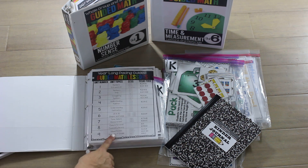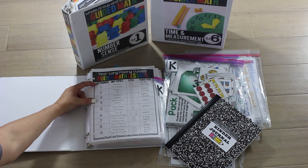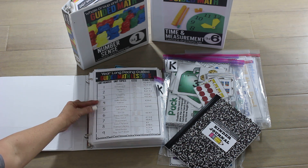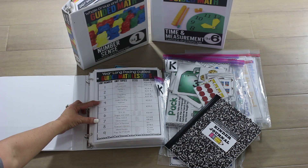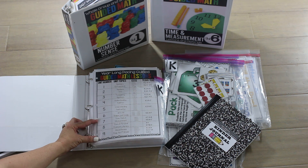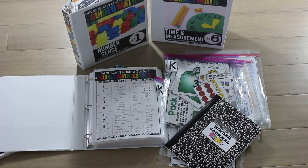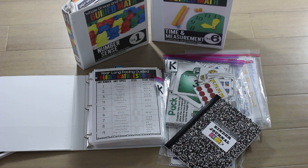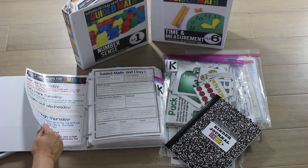This first page is just my pacing guide. Right now units one through three are complete for kinder. Four, five, and six will be done in July and August, and then in September and October I'll finish seven, eight, and nine. So you will have the complete set finished by October, but you can already grab it now and start building your resources over the summer while you have time. I'm already three units ahead of the school year and will continue to create as we go through the summer.